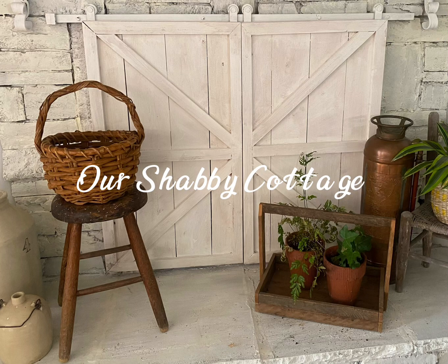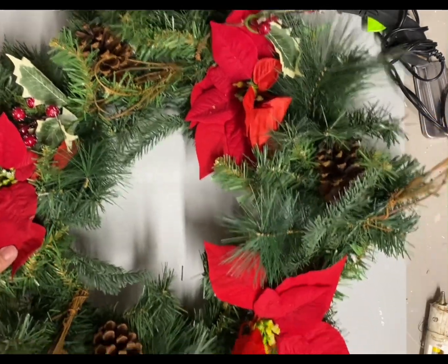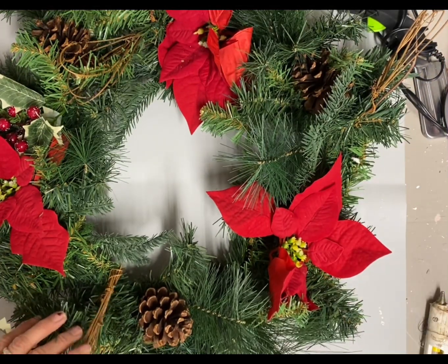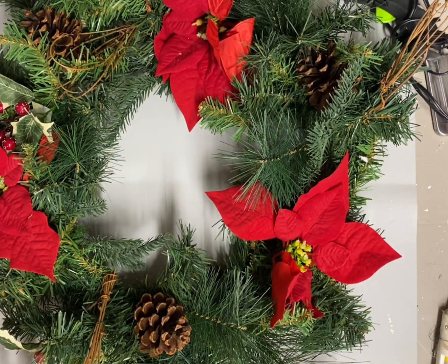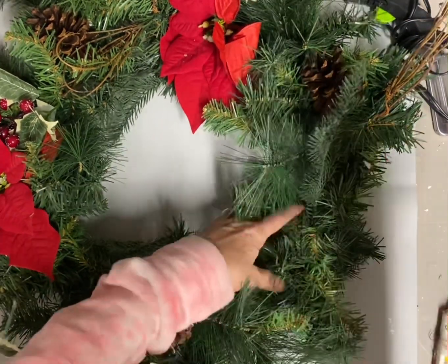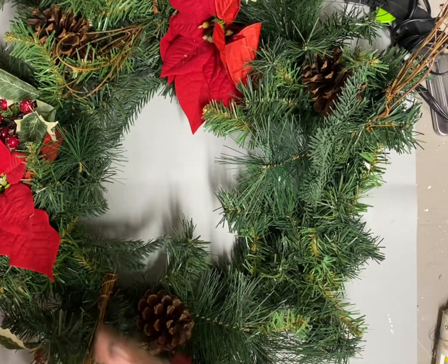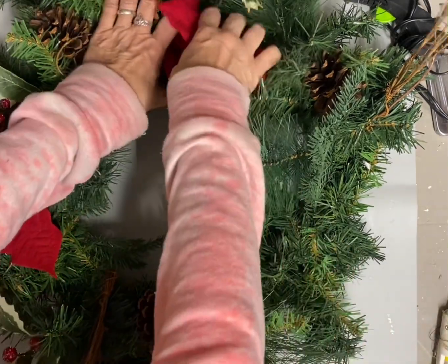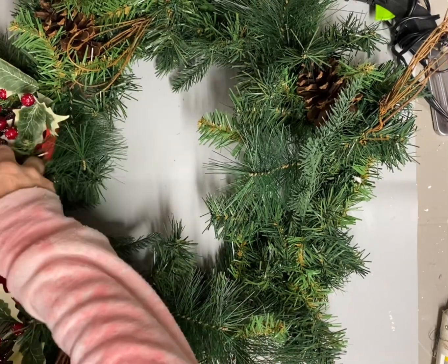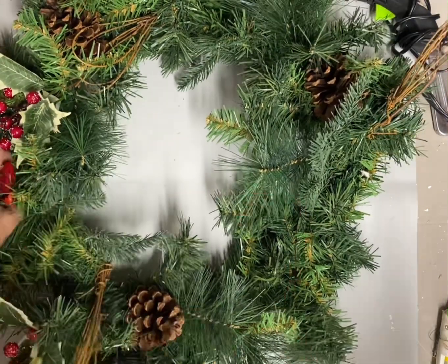Hey guys, it's Lisa and welcome to my channel. Today we're going to make over a few items, and we're going to start with this wreath. I thrift these wreaths all the time or get them at an estate sale, and usually they look kind of shabby like this one does, and dated.